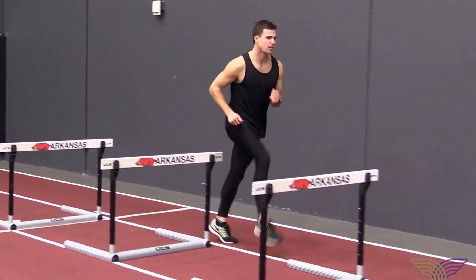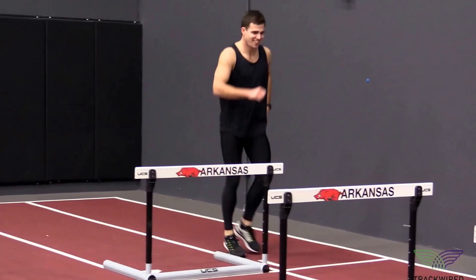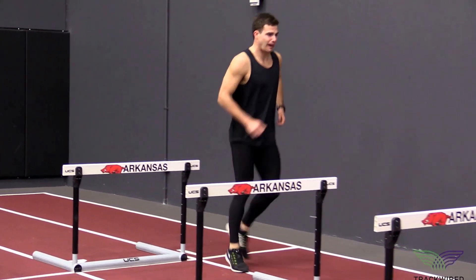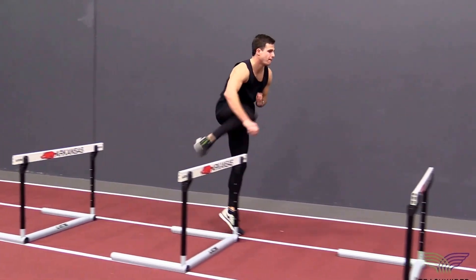This hurdle skip drill is used to focus on pulling the right trail leg through. We want our athletes to train both sides of their body. This is especially useful with 400 hurdlers.